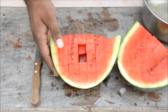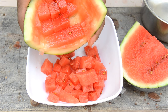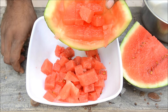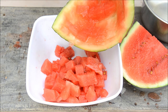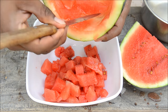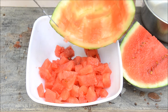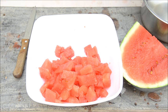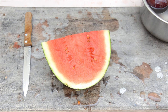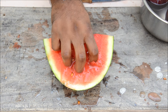Now grab a bowl and see how many cubes we have got — they are perfect cubes, this is awesome! You've got all the cubes from the watermelon and there's nothing left — that's the goal. If you don't want dices, just grab it like this and eat it.